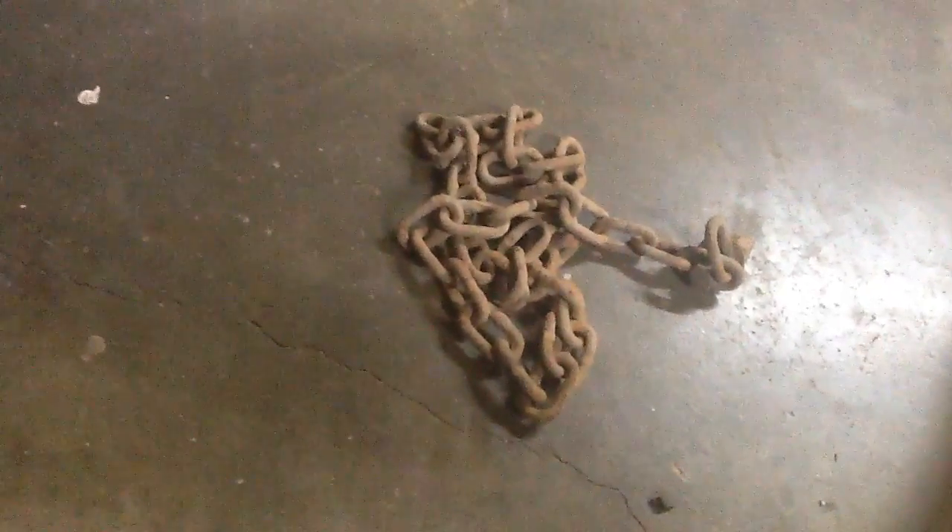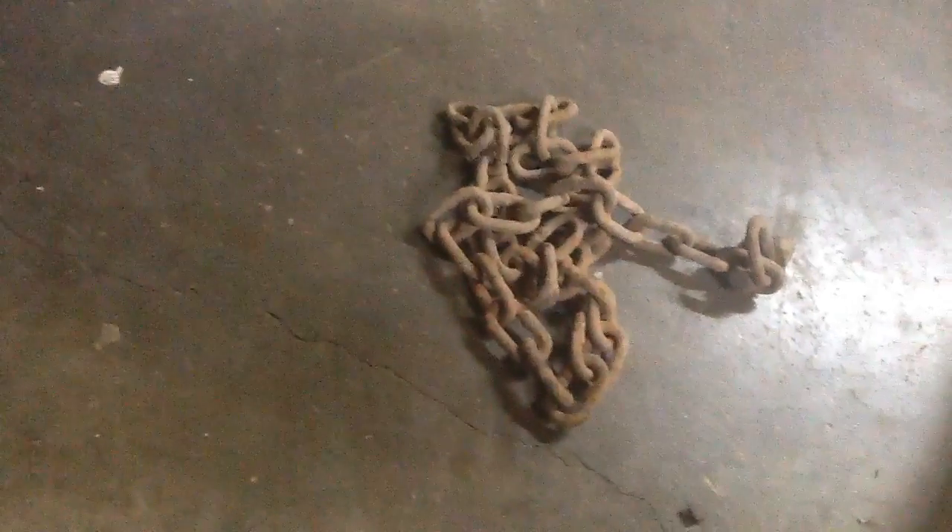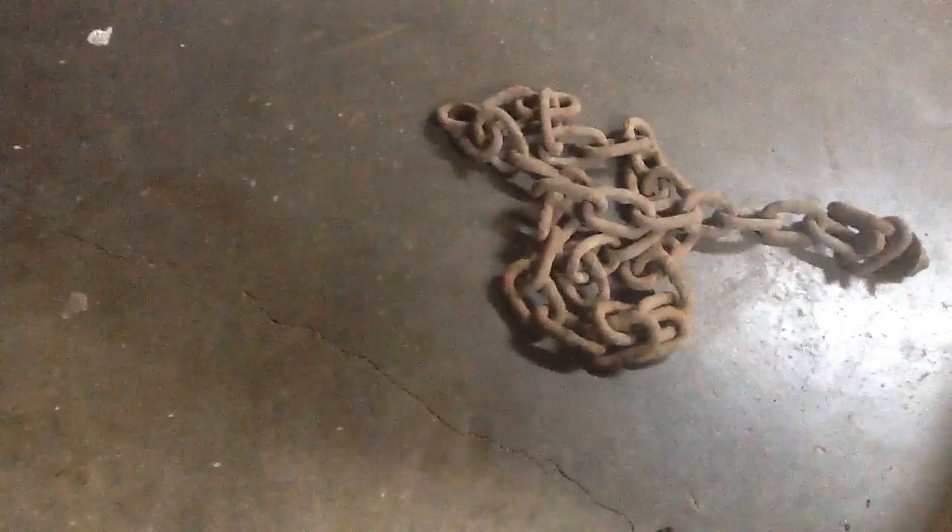Guys, here's part two of the finds. This first thing — my dad thought it was an old chain off one of the gates from the old house site. That's pretty cool; it's actually still in good shape. I don't know what we could use it for, but whatever — get that out of the way.